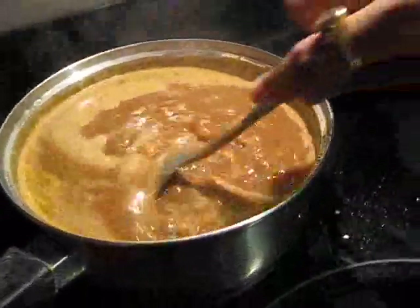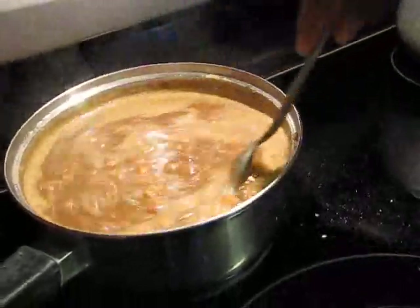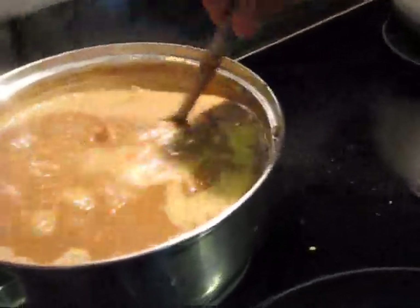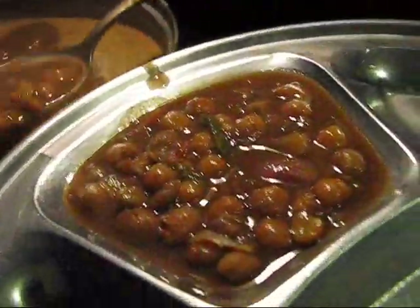Now you can see they are boiling and they are almost ready to serve. So I will stop the heating. The hot chola is ready to serve. Let's enjoy this chola with kulche.